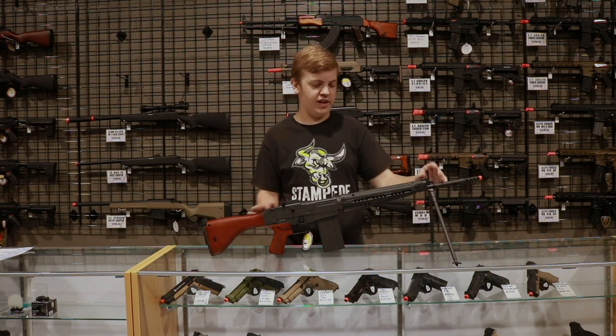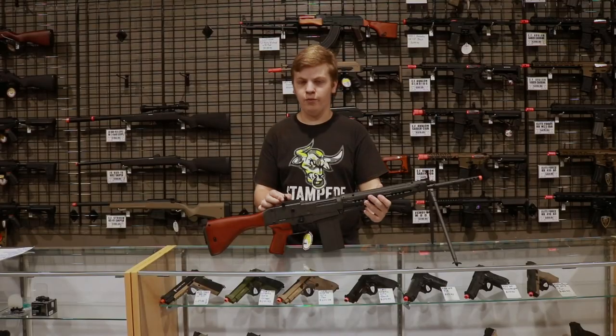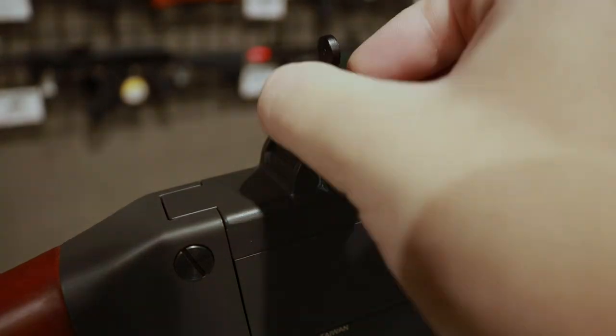This rifle also features a set of flip-up front and rear iron sights, with the rear iron sight being adjustable for windage and elevation.